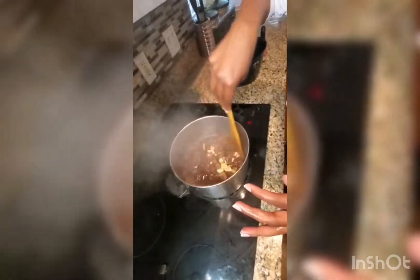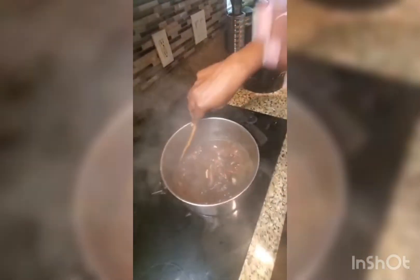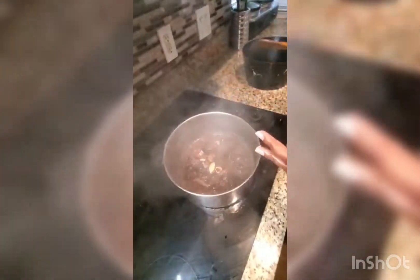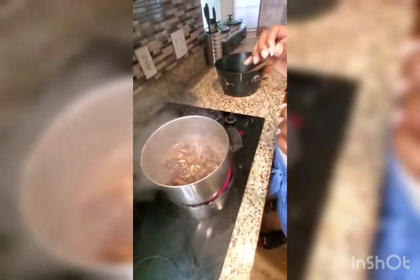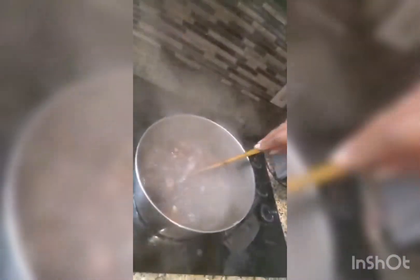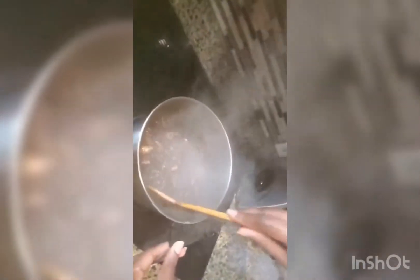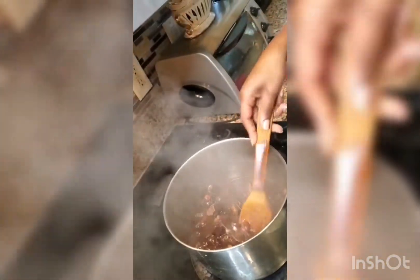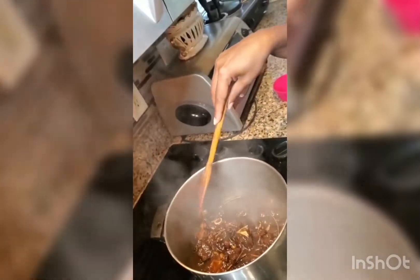It smells good — mmm, smell that! At this point you could put some thyme in there, and at the final stage get some scallion or thyme, put it in, close it, and allow it to simmer. Guys, you should smell this — wow, it looks nice and it's soft. It's really good.